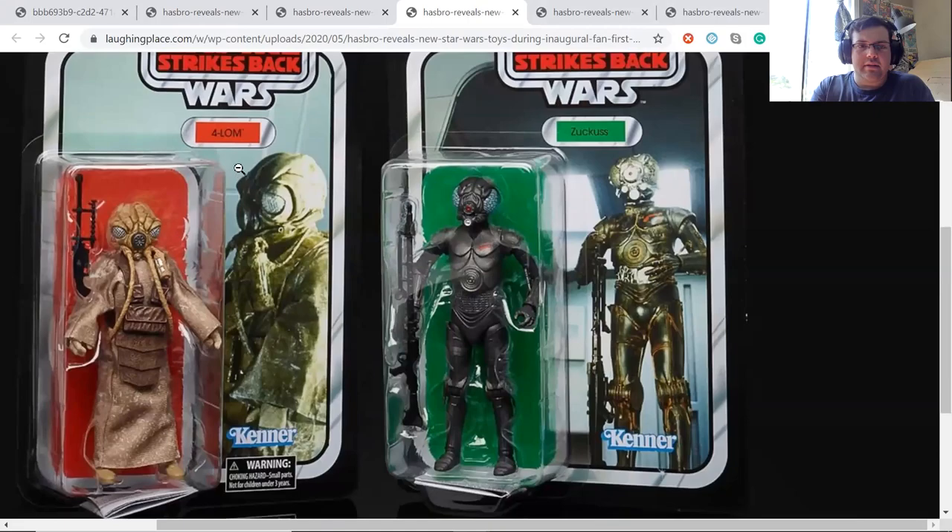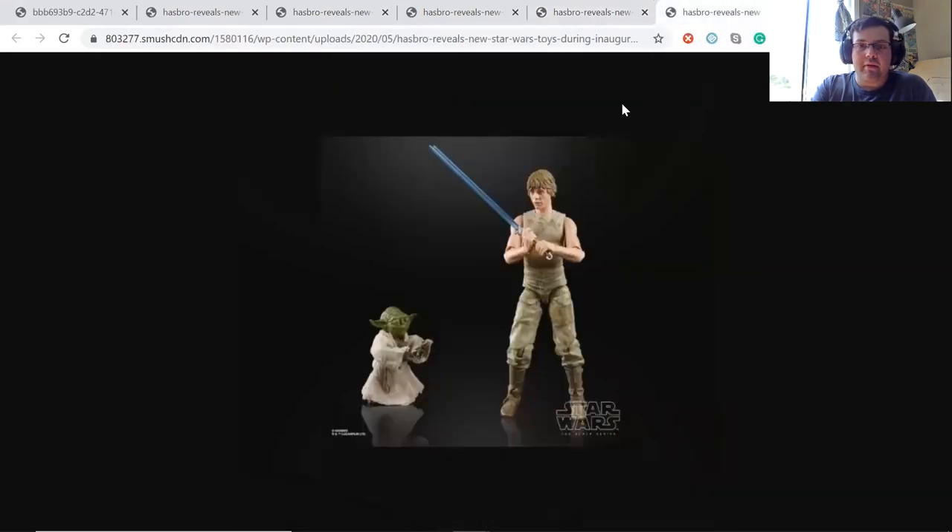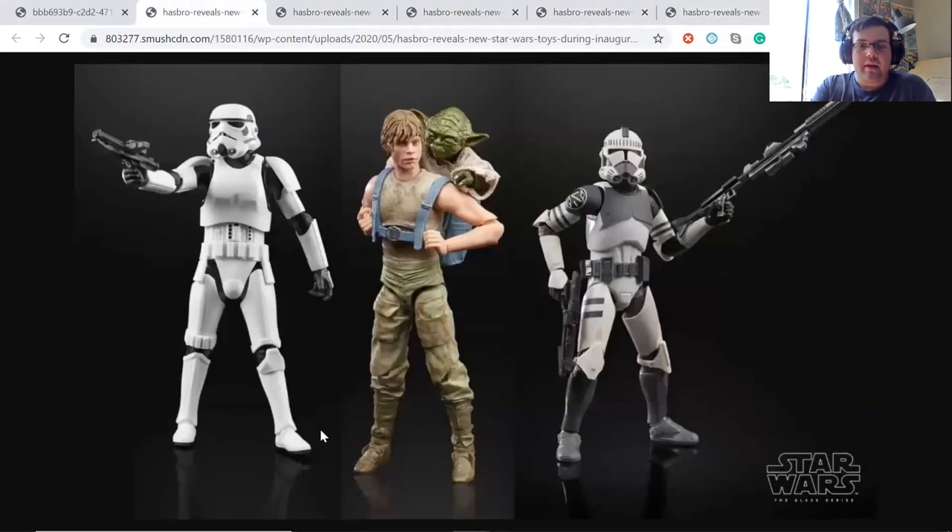There's also Zuckuss and 4-LOM — these are six-inch scale. They're re-releases, so if you already have them you don't really need to get these, but if you don't, this is a perfect opportunity. I think these are some cool-looking figures that build a good bounty hunting team. And then there's a new carbonite Han Solo coming out — that should be cool to display with a Boba Fett figure.